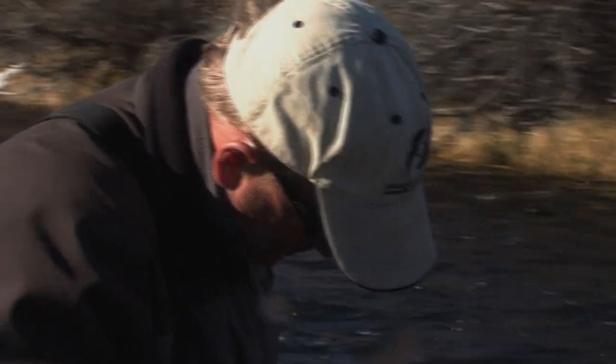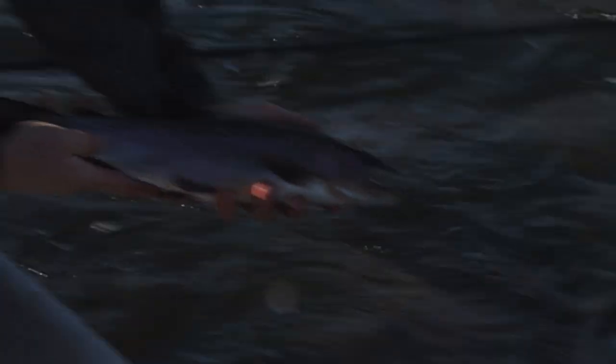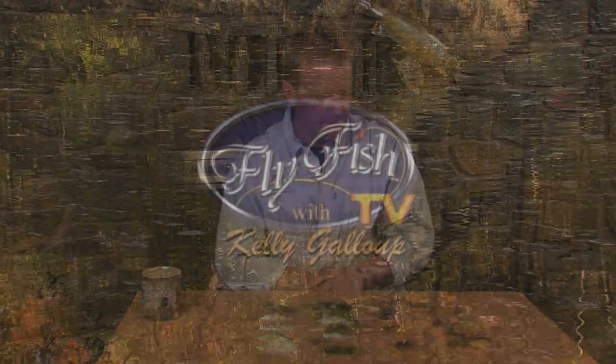Thick one — getting bigger, they're growing. Slowly but surely. Water temps going up. Not necessarily designed to fish on a dry line, but these are all great applications for a dry line, and of course you can just adapt any of the flies you want to do that.